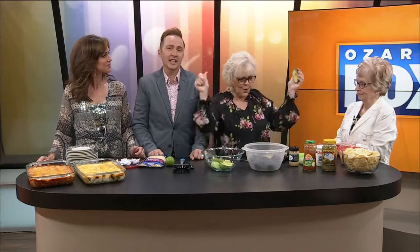Welcome back to Ozark's Fox AM. It's time for my mom's homemade enchiladas and guacamole. I'm so excited! And in honor of her birthday, we thought we'd sing a little Happy Birthday to Mom.